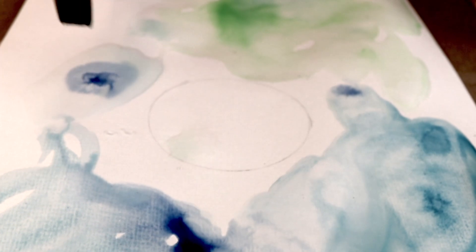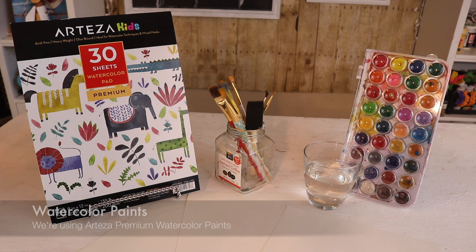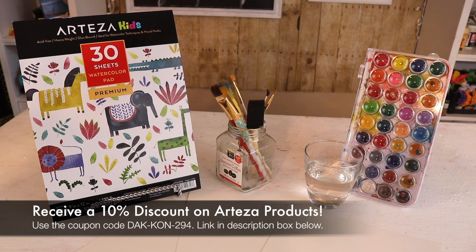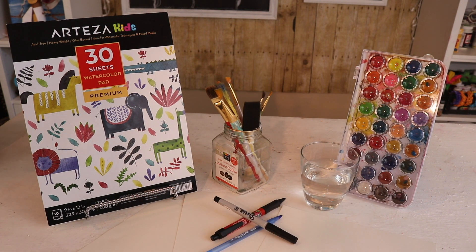The things you'll be needing for this craft are: watercolor paper, paintbrushes, and a glass of water. Watercolors — we're using premium watercolors from Arteza. We will leave a link in the description box below if you want to purchase the watercolors or the watercolor paper from Arteza. And a pen of your choice as long as it has a thin tip — we're using a Sharpie, but you can also use a ballpoint pen. So let's get started!